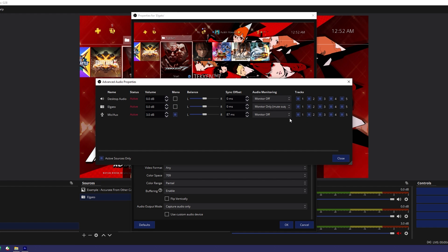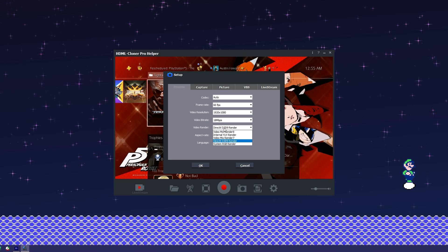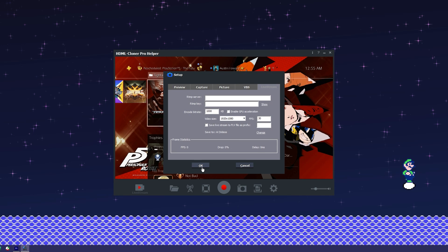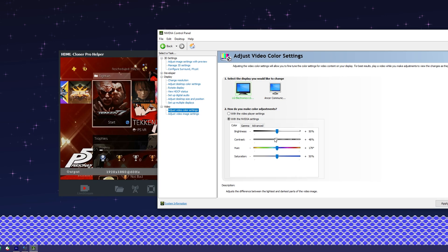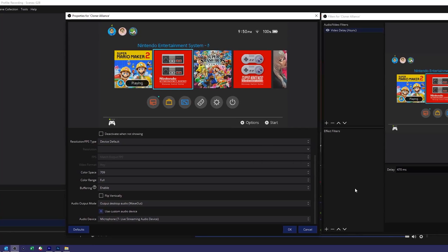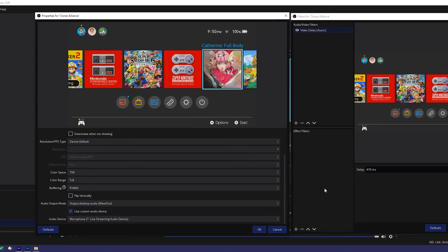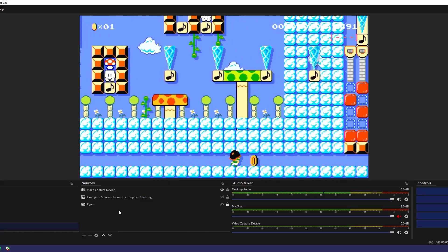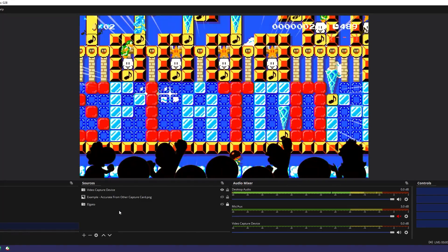Here are the settings I use with the HD60 Pro. On the flip side, the software that comes with the Flint 4KP Plus is bare-bones, but the nice way to put it is that there's no bloat. You can tweak your GPU video color settings to get a more accurate image if you need to. Regardless, you can use OBS, so here are the settings I use. The generic card has no native software, so all you've got to use is software like OBS.